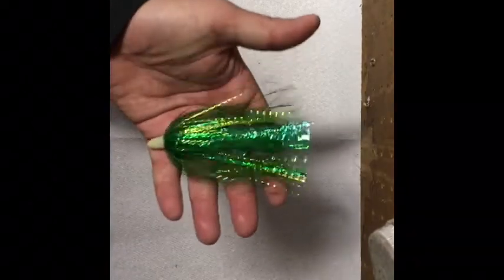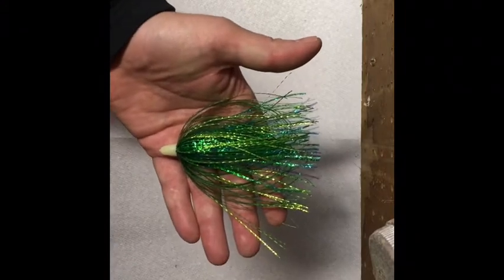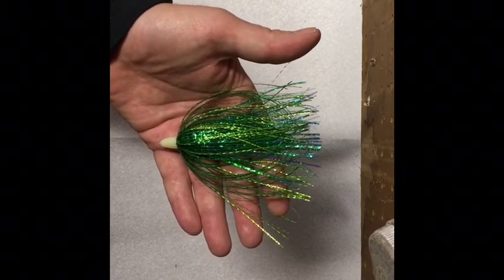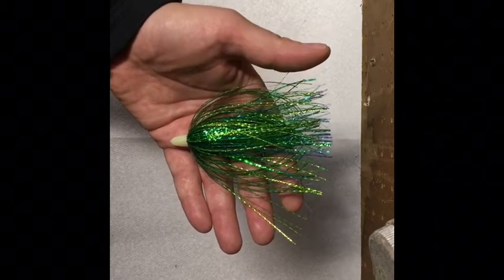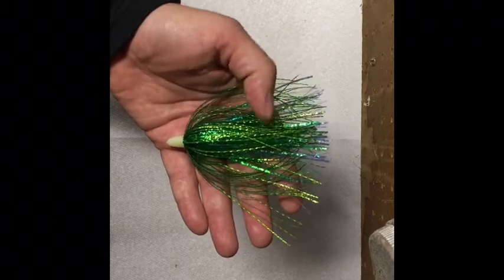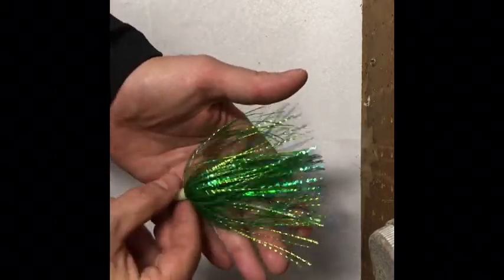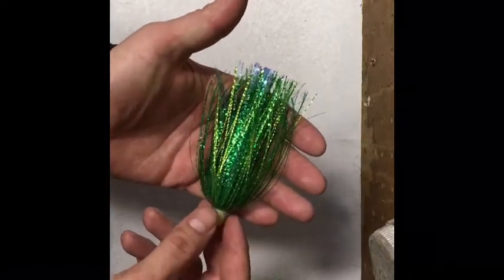The first one is called the Manitou's. We've got this on a glow bullet head. The material for the Manitou's, in order of tie, is: primary color is a blue-green cracked ice, then a chartreuse high flash, and then a baby blue cracked ice. Good looking fly, good all-purpose fly. So that's the Manitou's.